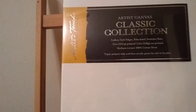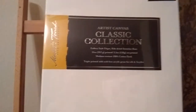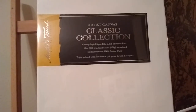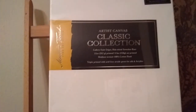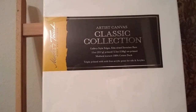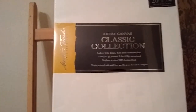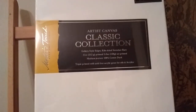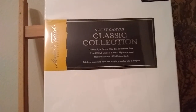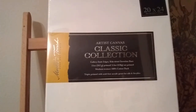They also sell a higher quality level called the Master's Touch Grandeur Collection. That's for really large-scale work. The canvas is an even heavier cotton duck and it's got a heavier gesso prime. But I like this middle range Classic Collection from Hobby Lobby because they have enough interesting sizes and shapes for most work — whether you're doing landscape or portrait — and it's not as expensive. The Grandeur Collection gets quite bigger in size and cost.